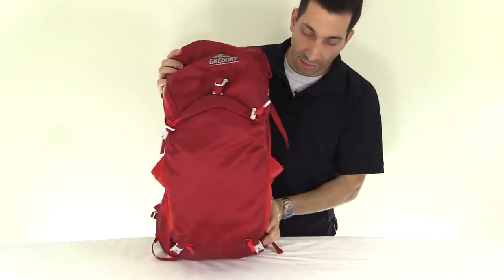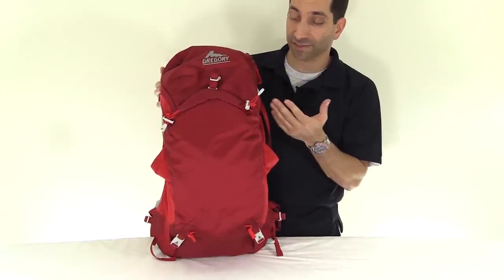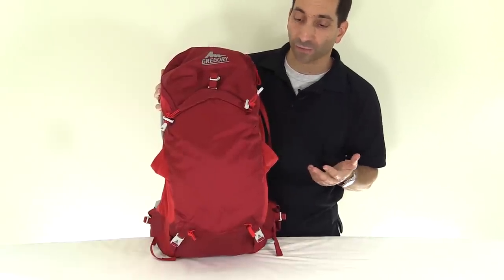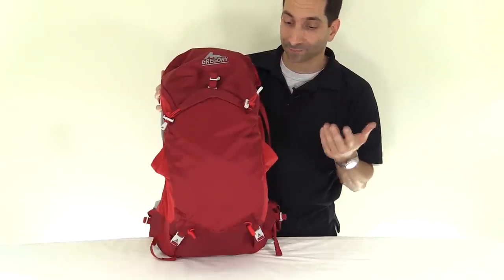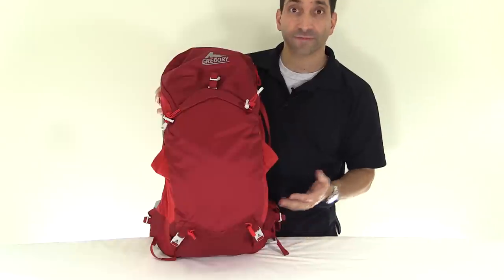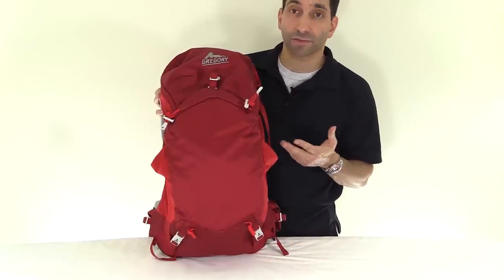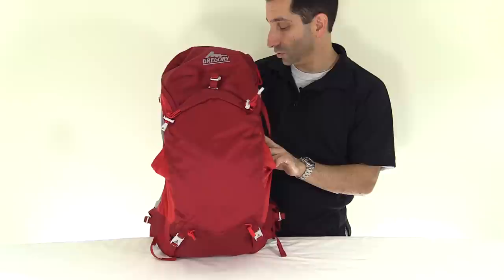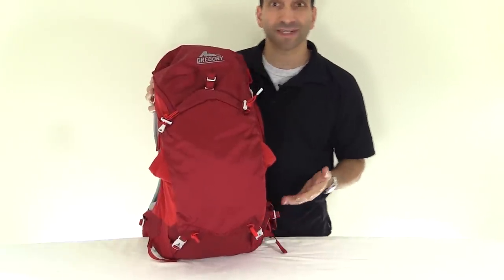Disclaimer: I've not used this pack yet. This is going to be sort of an overview video. There are some things I like about it and some things I don't really care for, and I'll discuss the pros and cons as I see them, based on using the Z35 and going over the features here. If there's something I say in my dislikes that you think is off base, let me know.